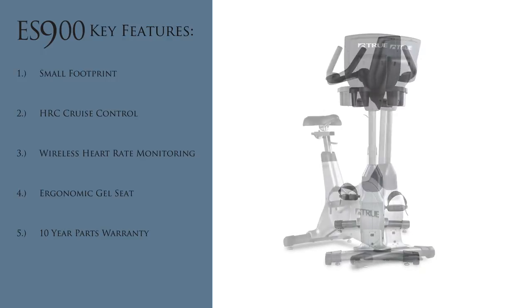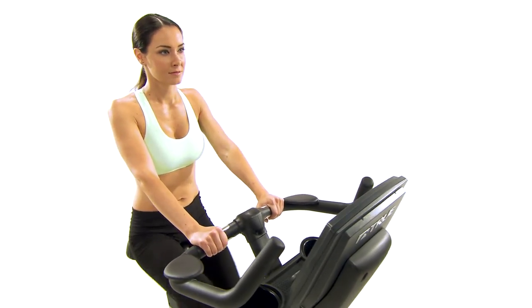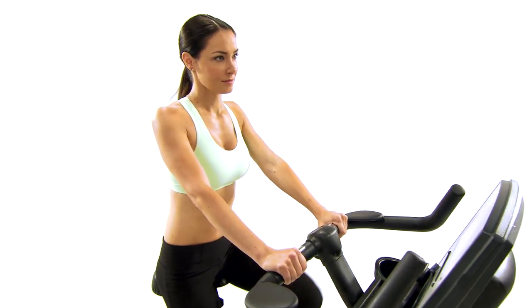For more information on the True ES900 Upright Bike, visit us online at www.truefitness.com.